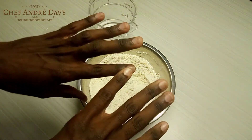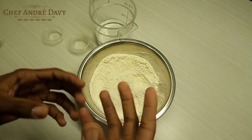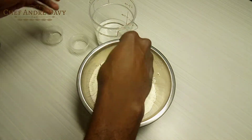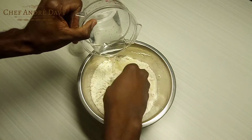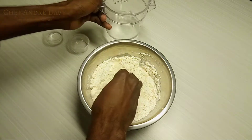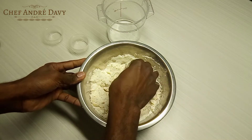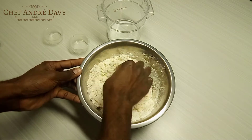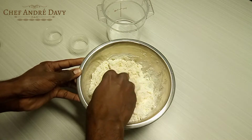First thing, you want to make sure that your nails are short and clean, because you need to use your hands to make the dough. I'm going to go ahead and add some water — I have half a cup of water here, but you need to add the water little by little.